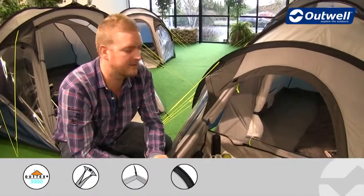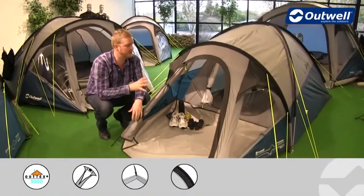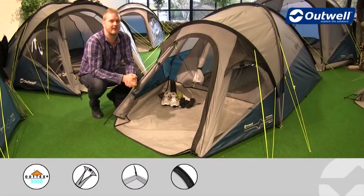We do have an optional extra available for this tent in the way of a footprint. What you can do there is just pop that down on the ground first and then pitch your tent on top of that, so that when you take your tent down your front ground sheet and your sealed bedroom ground sheet are going to be nice and clean and dry.